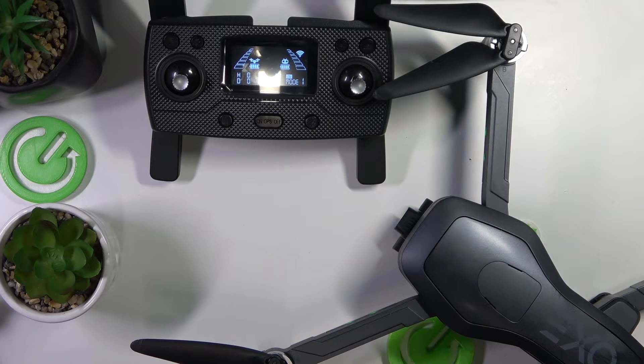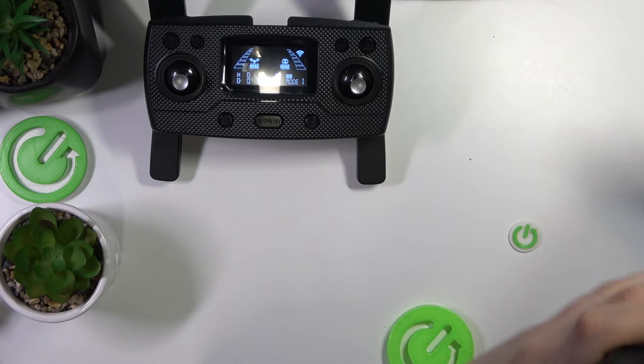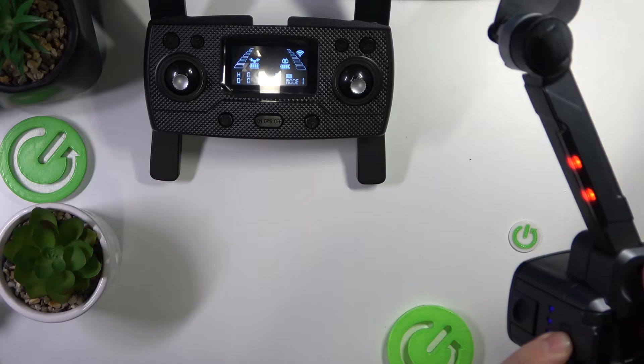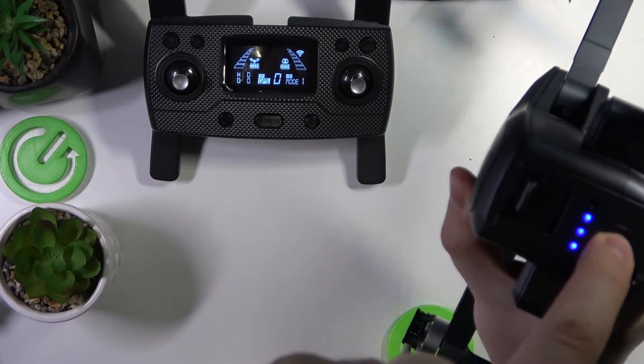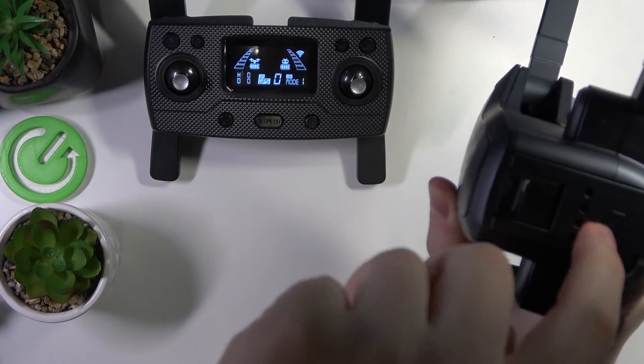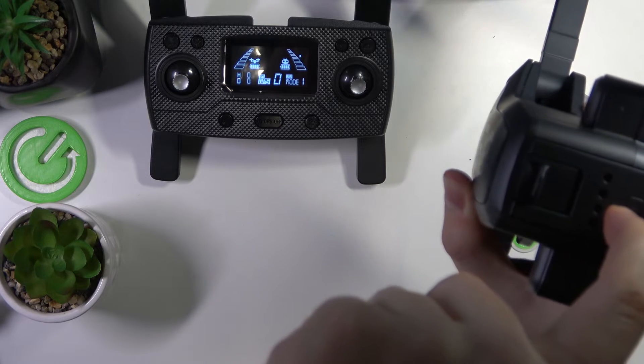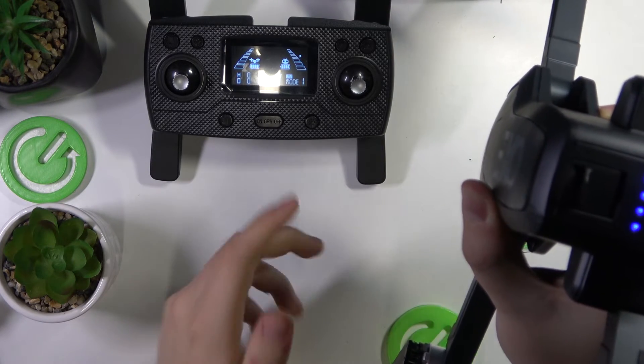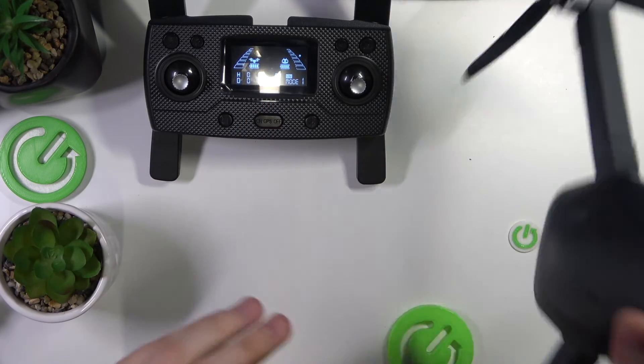But if you have encountered any issues, you can just restart the drone — keep the RC enabled, restart the drone, switch it off by holding the power button. Once it is shut down, just repeat the procedure until the aircraft and its remote controller find one another.